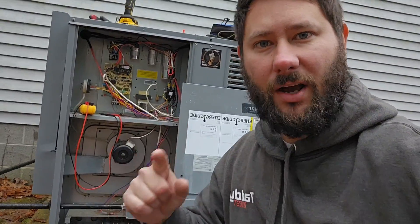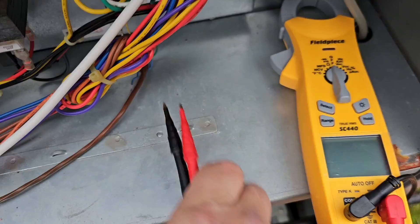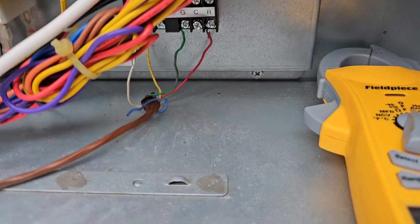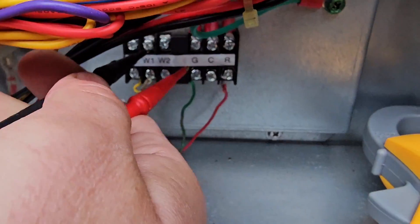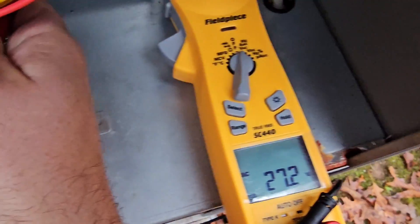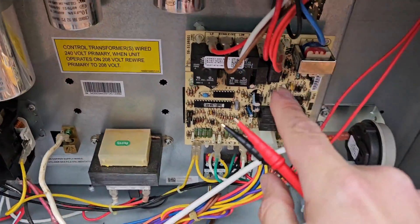Maristar gas package unit, no heat — let's figure it out. The homeowner just turned the thermostat on for heating. I'm going to turn my meter to volts AC, get my test leads, and check from ZW to C. I've got 27 volts, so we have a call to the board.